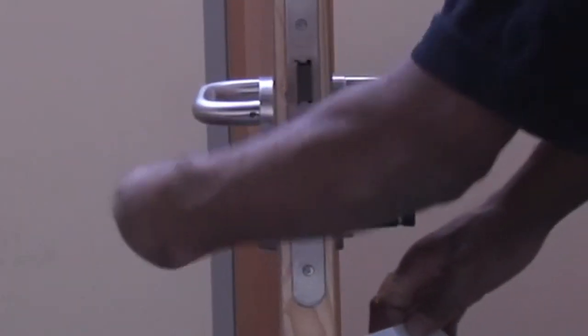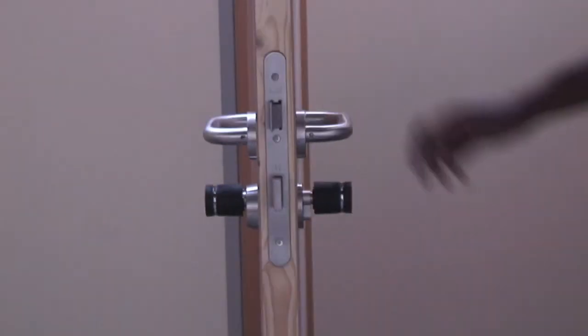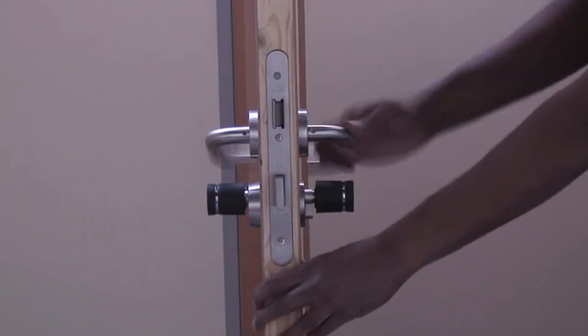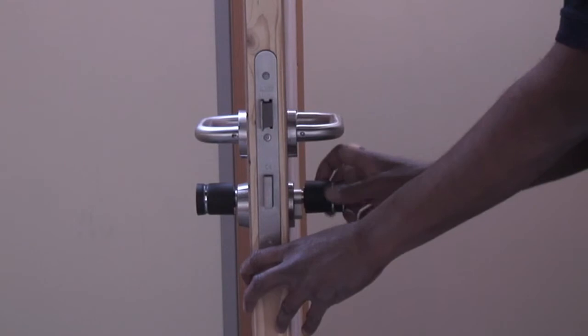Overnight, the door is shut, a correct credential is presented and the deadbolt is thrown. This will secure the door from both the exterior side and the inside, unless a correct credential is presented and the deadbolt retracted.